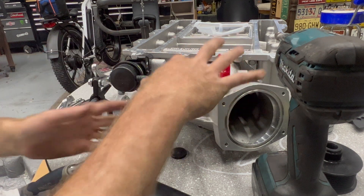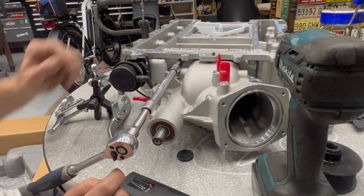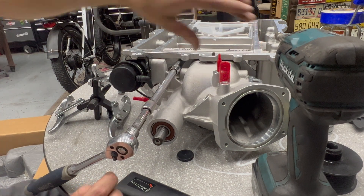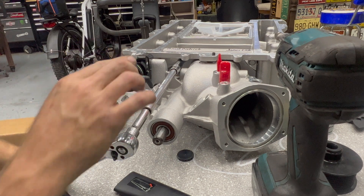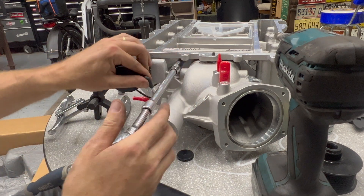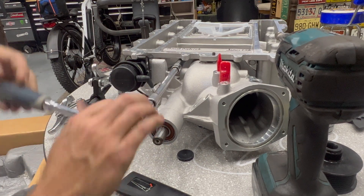We're going to start taking the snout off so we can get the new hub pressed on. It looks like there are two bolts up top and three along the bottom, so we'll start there. I don't want to mess up this vacuum line, but I'll deal with it in a second.